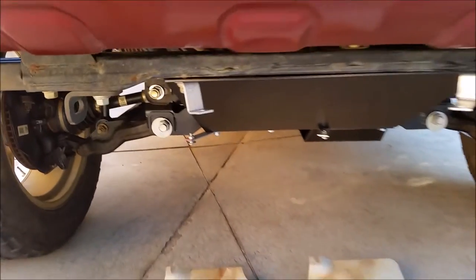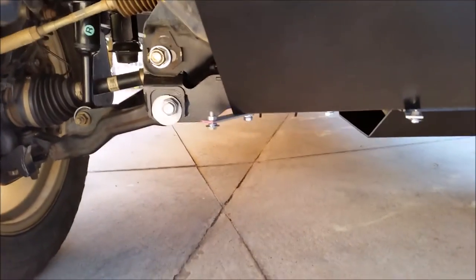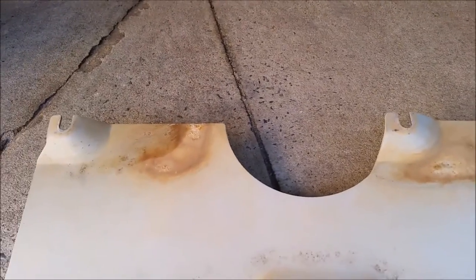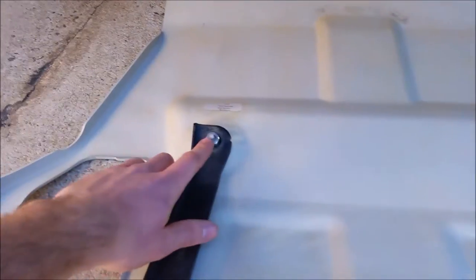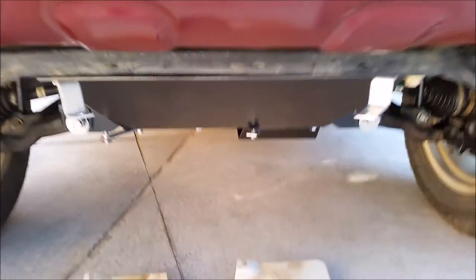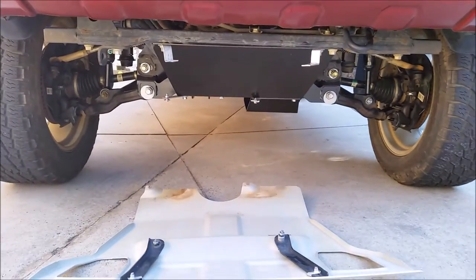So now I have all four of the brackets in place, and they're going to need to be moved just a little bit when I put the skid plate on. But you can see that the two notches in the back there are going to slide into each one of those brackets. And then the factory bolts here in the front of the skid plate — I'm just reusing those — and they're going to attach to these front two brackets here. So I'll go ahead and put the skid plate on and then show you how it looks.